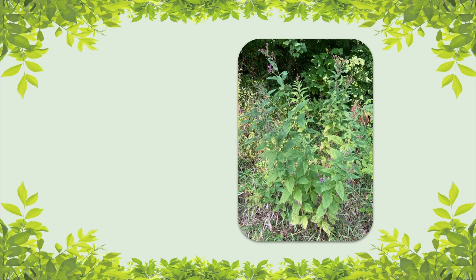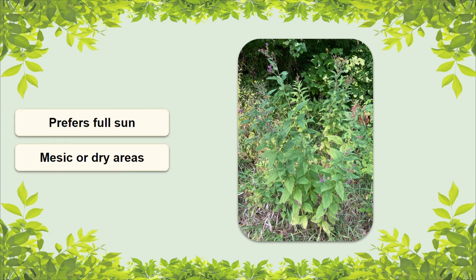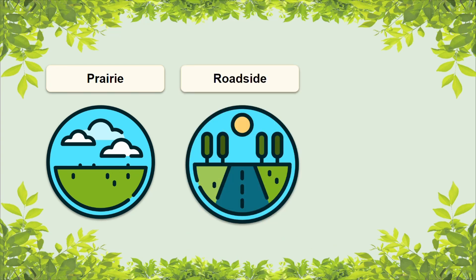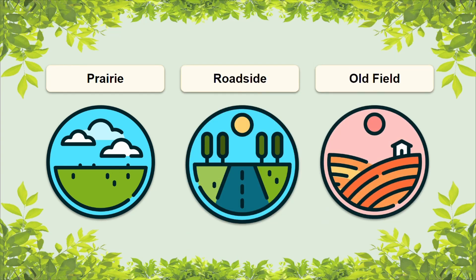When it comes to Baldwin's ironweed's natural environment, it prefers sunny areas that are mesic or dry. However, it is more drought resistant than some of the other ironweeds. Some of the habitats this species can be found in include prairies and disturbed areas such as roadsides and old fields.